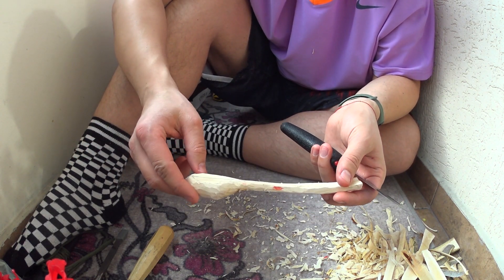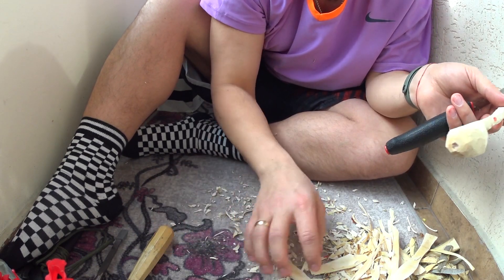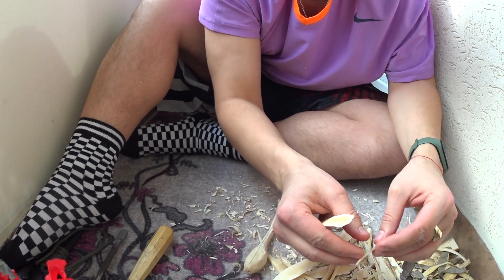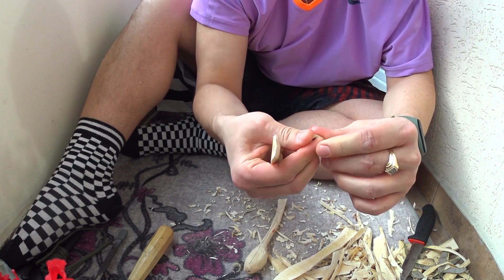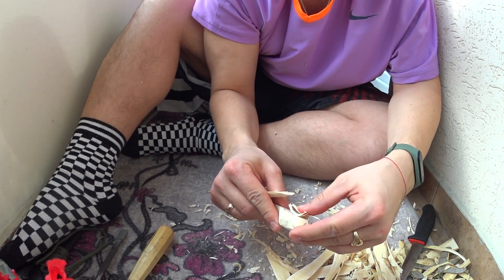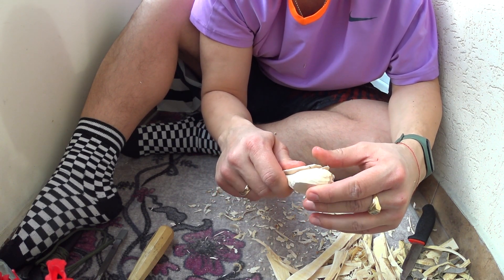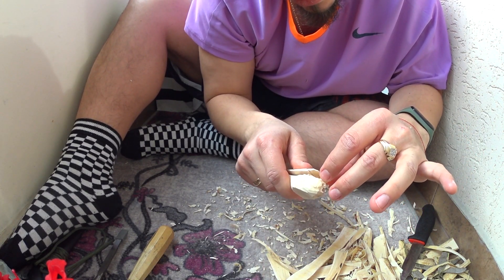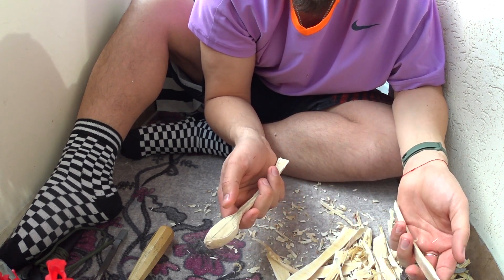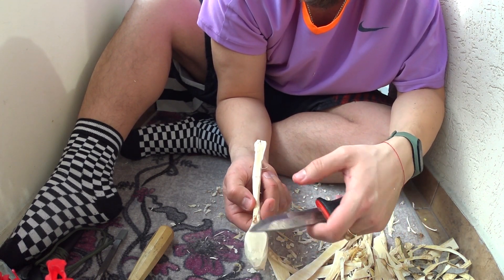...също нещо, което се прави е: след като се запали огън, взима се малко въгленче от него. Ето, примерно, вземате едно малко топче въглен с размерите на лимец, и всъщност това въгленче се слага където искате да бъде дупката. Взимате едно парче мокро дърво, след което го притискате върху въглена, за да не може да ви изгори пръстите, и започвате да духате, за да се повиши температурата на въглена. И всъщност, лека по лека така се издълбава вътрешната част — в условия, в които нямате никакви инструменти освен нож или брадвичка, с която сте успели да придадете грубата форма на самата лъжица.